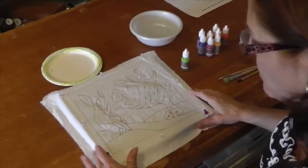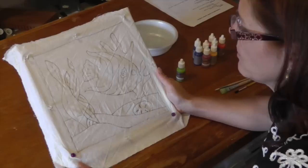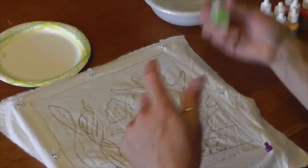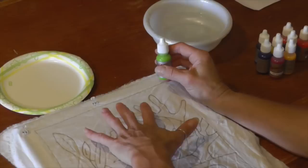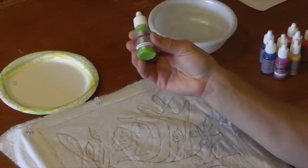When you applied the Gutta, you want to let it dry — about 24 hours. I was doing this last week and it rained for two days, so it didn't dry very fast. But if you're in a hurry you can just hit it with a hairdryer. Now today we're going to start applying color. I'm using these Dynaflow bottles — I like them because they're like the Gutta bottle with a little tip. These are technically not dyes, they're paints, and you don't have to do any advanced preparation to the fabric. They're painted on but very thin — they don't change the hand of the fabric or make it stiff.